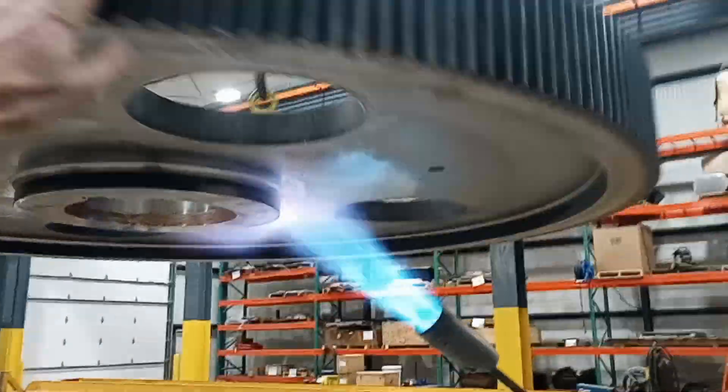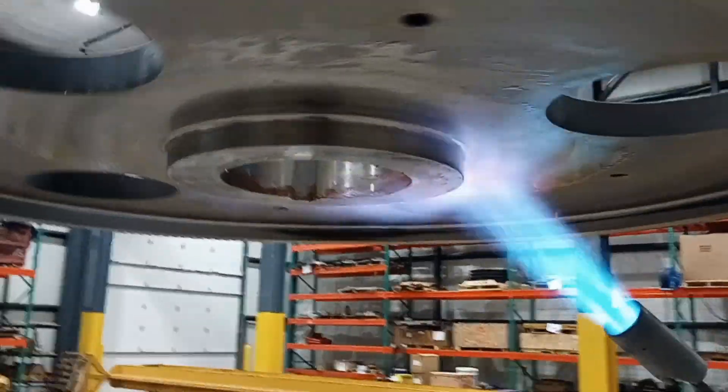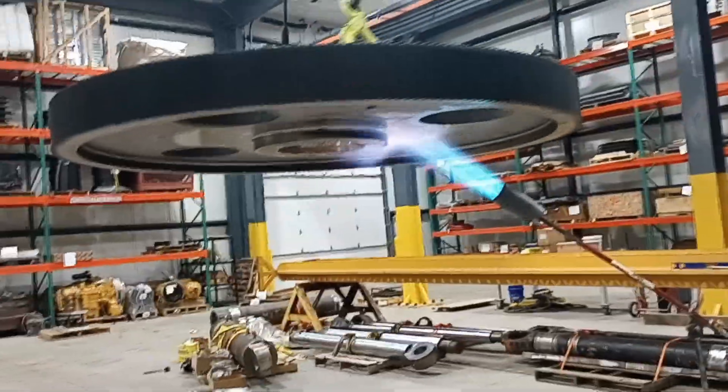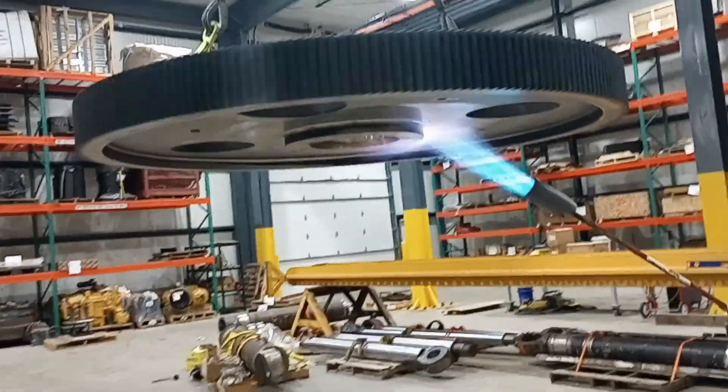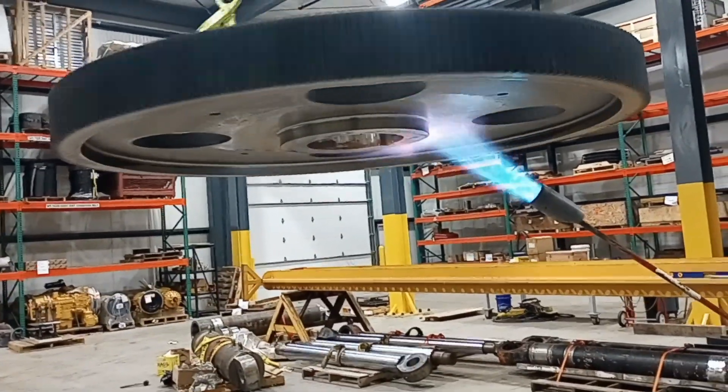I've got my hub sitting on the floor. The 60-inch gear here is getting heated up. It'll probably take me 15 minutes or so to get it warmed up enough to where I'm ready to drop it on there. This is the system.